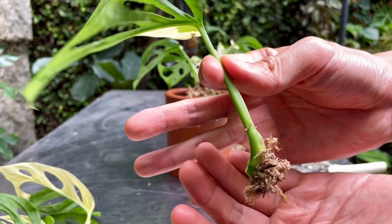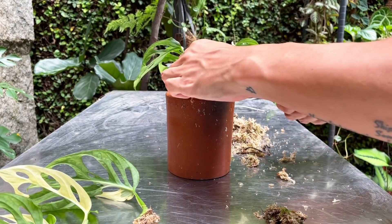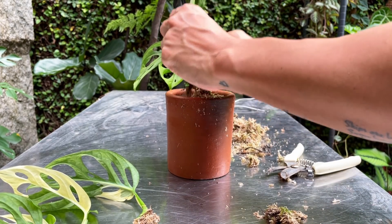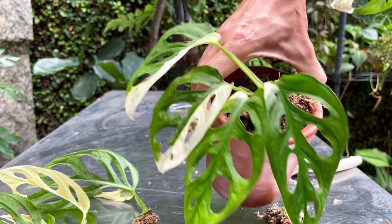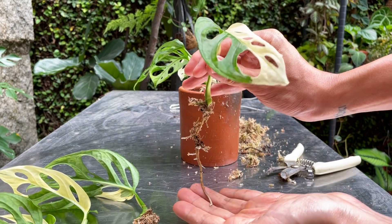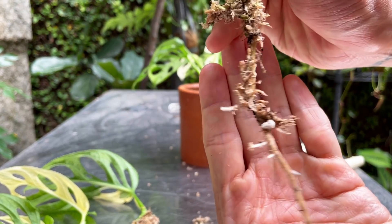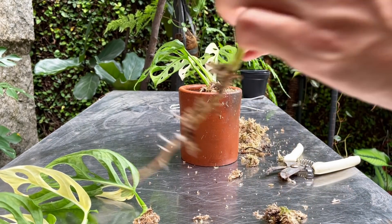I don't know if I mentioned this, but I have had this plant for about nine months now. I bought it from a two-leaf cutting, and the two leaves have already died off — they were much smaller than these, teeny tiny leaves. This one is very, very ready for sphagnum moss propagation. In fact, it may even go straight into potting mix — into my aroid potting mix. Look at the roots, it's already got secondary roots. So this is going into aroid potting mix.